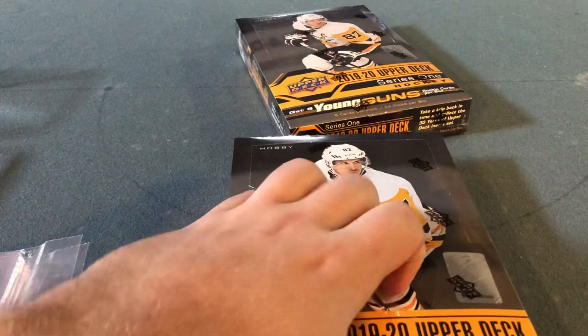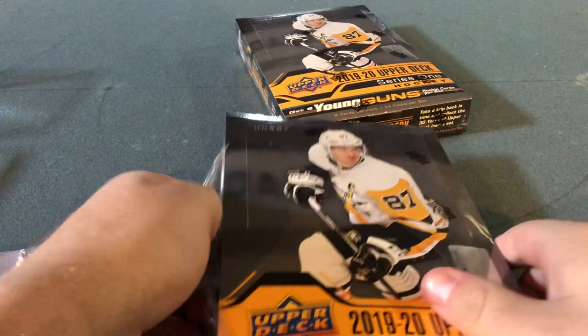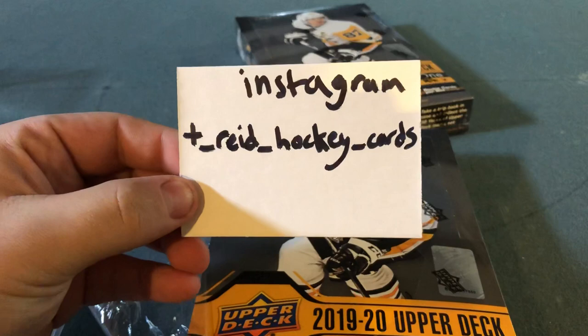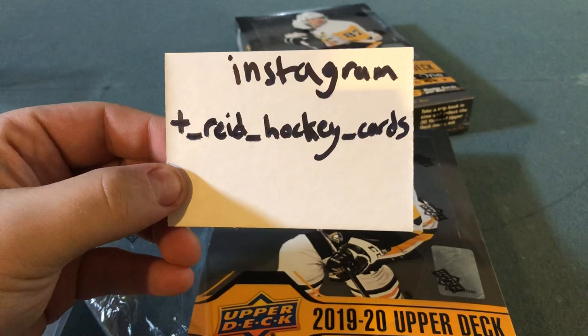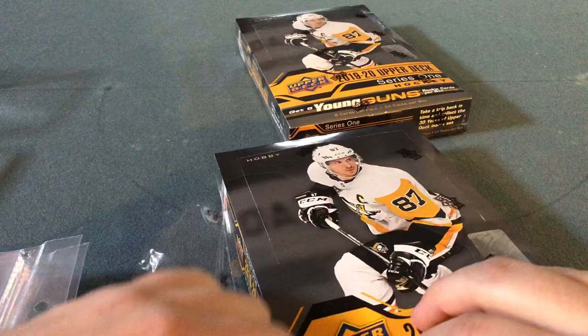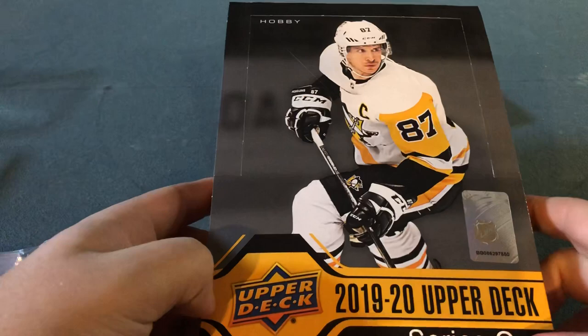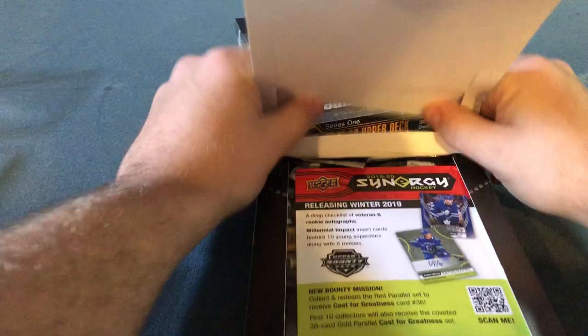Before we get into this, I have my own Instagram account where you can follow, and I have some hockey cards — a nice little collection. My Instagram is right here: TREadHockeyCards with three underscores separating them. I've been waiting a couple months for this. Sidney Crosby is on the front, and Auston Matthews is going to be on Series 2, which I'm pretty excited about.